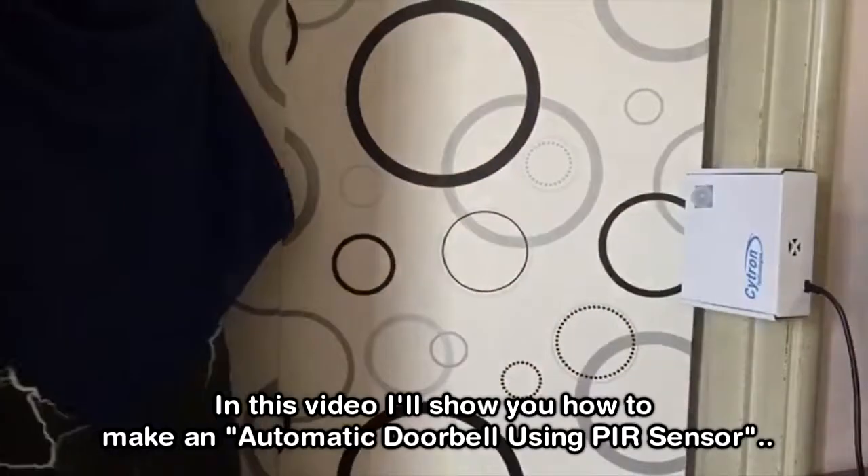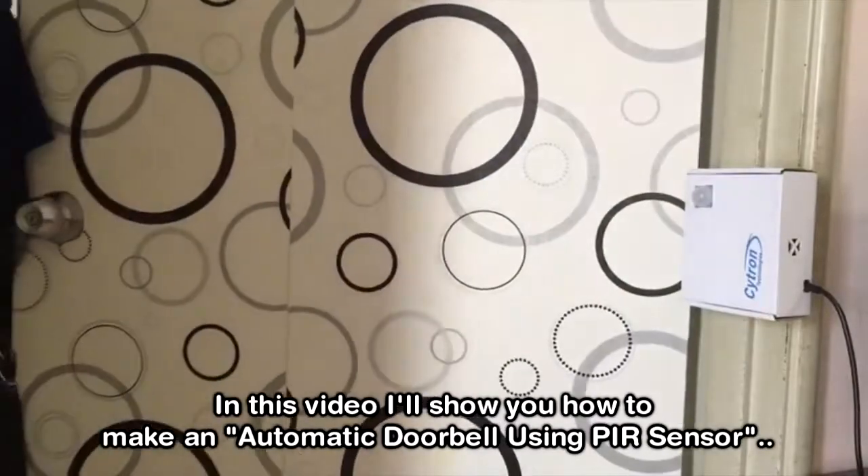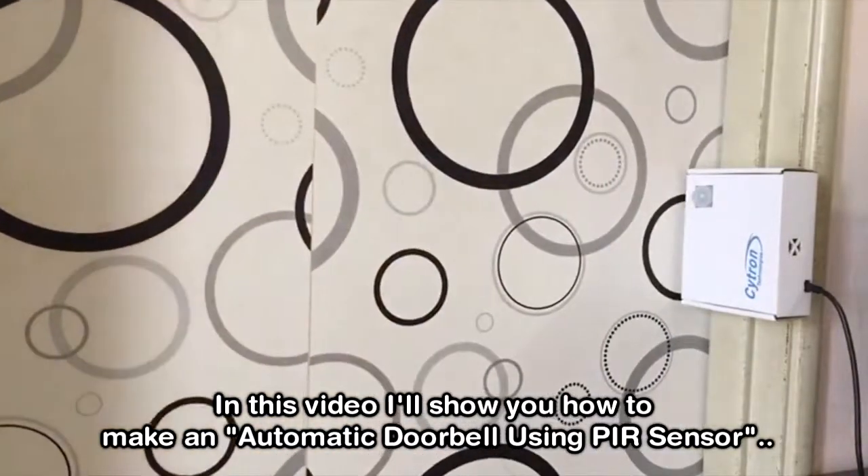Assalamualaikum and hi guys. In this video, I'll show you how to make an automatic doorbell using a PIR sensor.